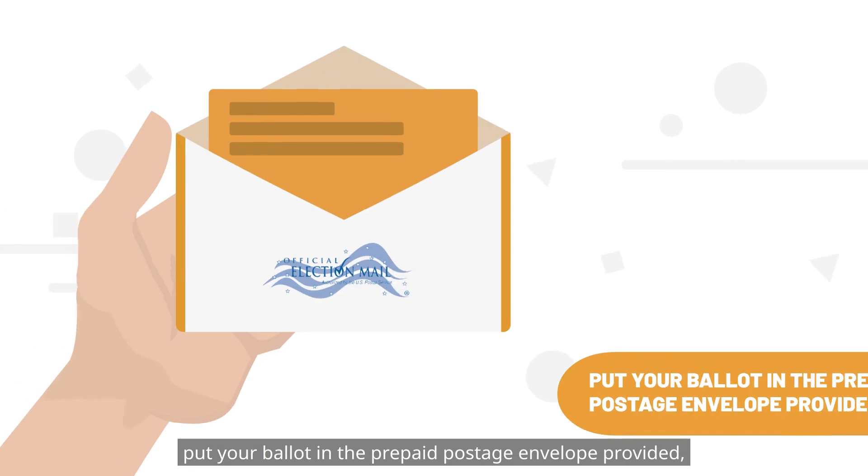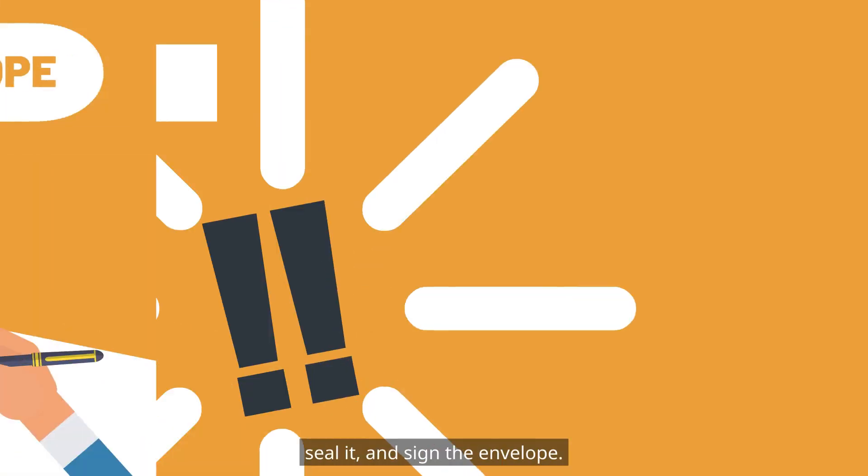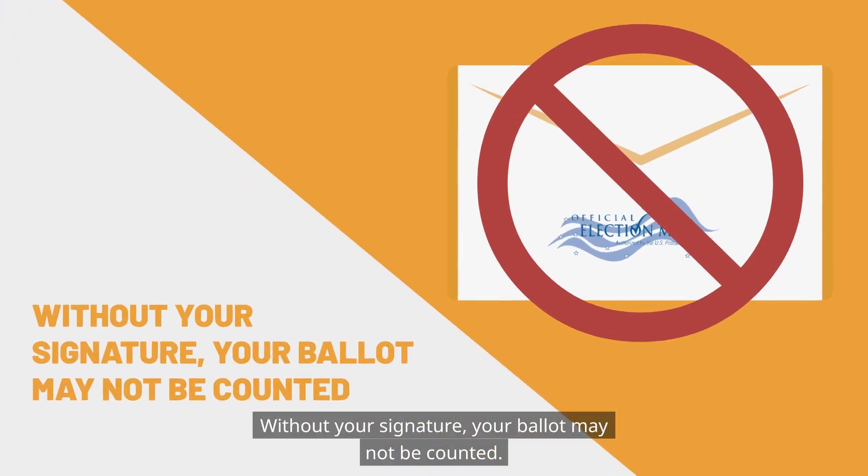When you're done voting, put your ballot in the prepaid postage envelope provided, seal it, and sign the envelope. It's very important to sign your ballot envelope. Without your signature, your ballot may not be counted.